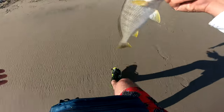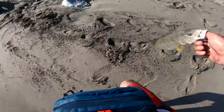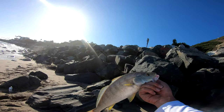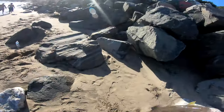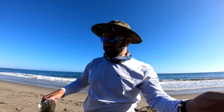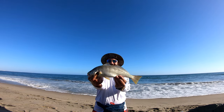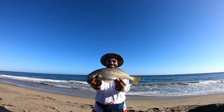Oh, that's a yellowfin — they're not usually this big. Yeah, it's beautiful. Guys, check that out, holy smokes, man! Guys, I'm done. I am done. We are burnt out. Look at that beautiful yellowfin croaker — this is the biggest one, this is my personal best. I've never seen one this big — that's like a couple pounds!